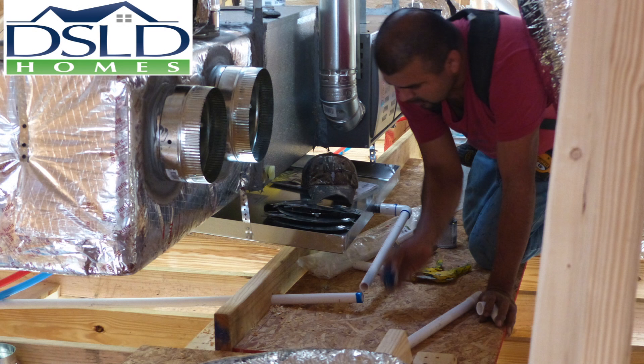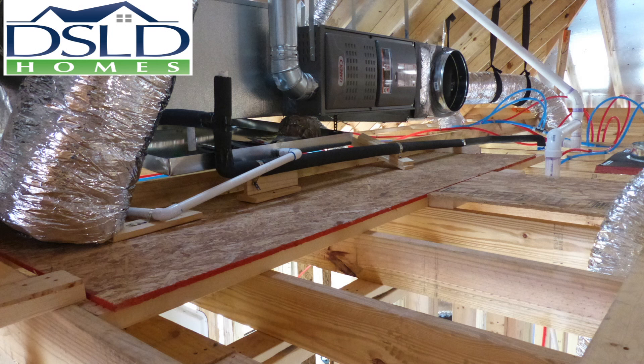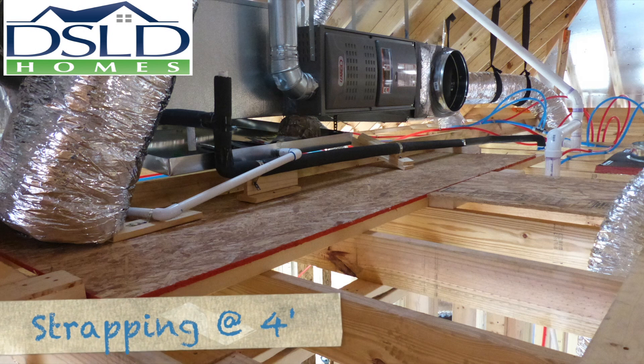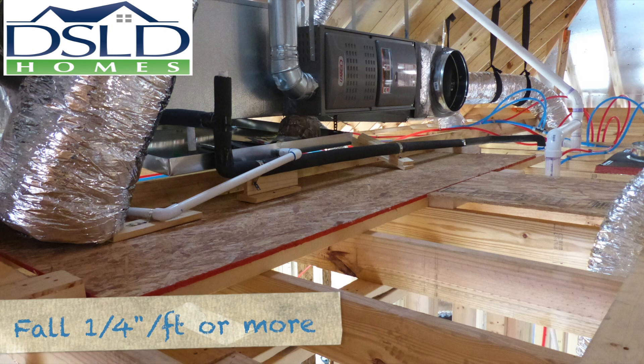Install the secondary drain pan with a minimum of one half inch per foot slope towards the secondary condensate drain line. Secure all portions of the drain system with strapping at a minimum of every four feet. Ensure all drain lines have a positive rate of fall of one quarter inch per foot or greater.